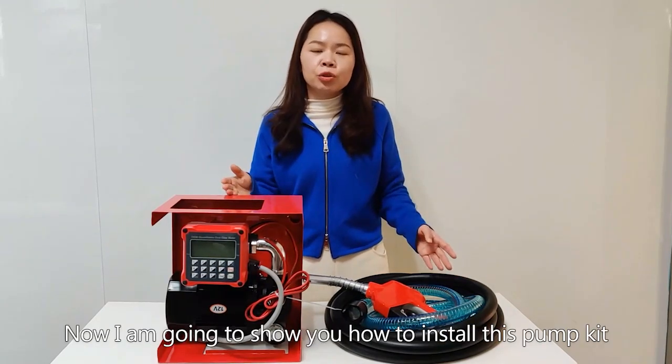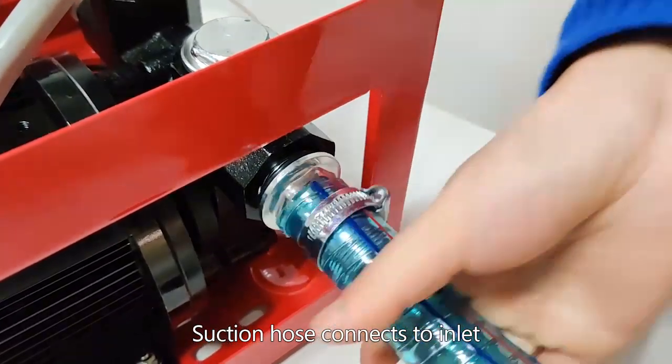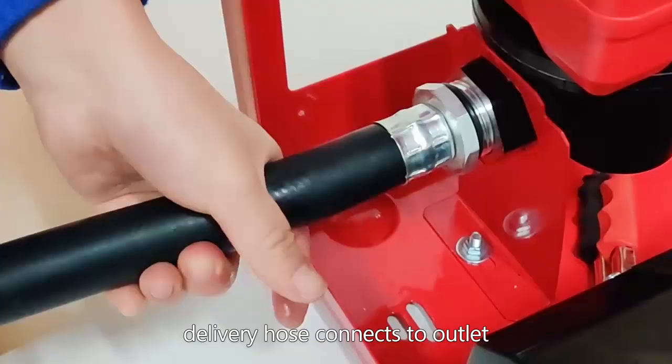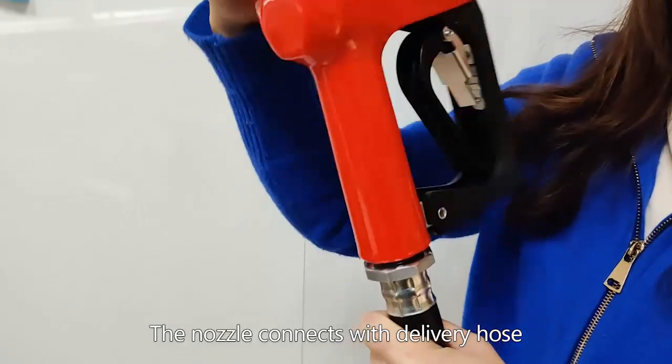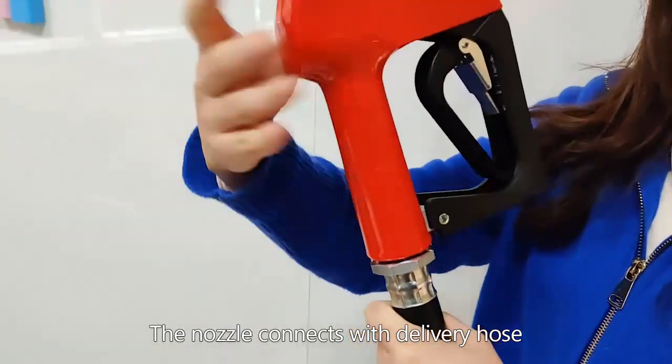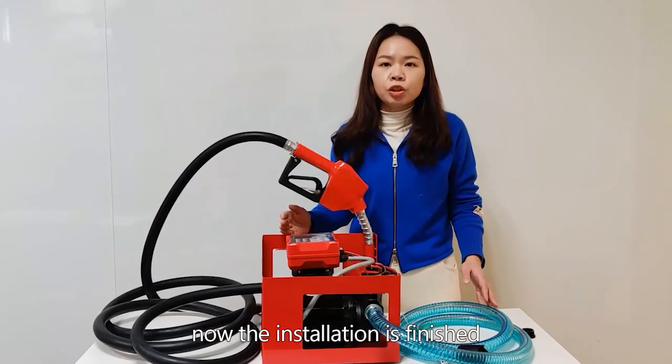Now I'm going to show you how to install the pump kit. Suction hose connected to inlet, delivery hose connect to outlet, the nozzle connect with the delivery hose. Now the installation is finished.